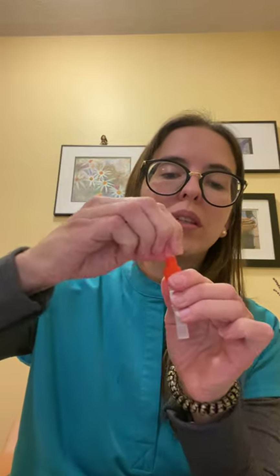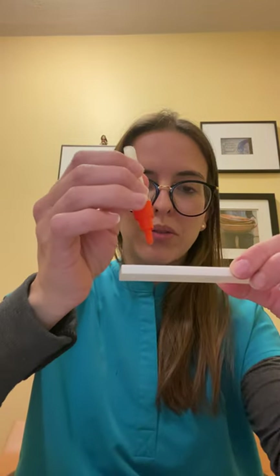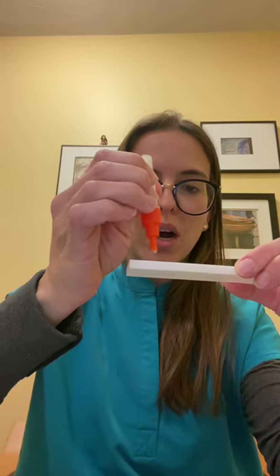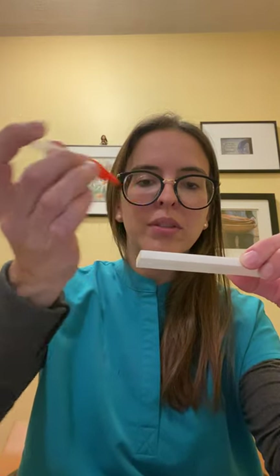Open the top clear cap and put three drops — one, two, three — into the space on the card that says three drops.